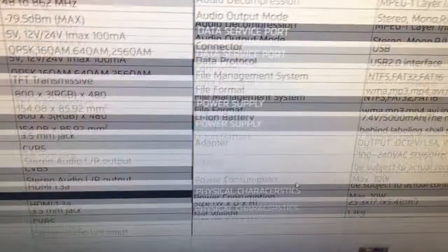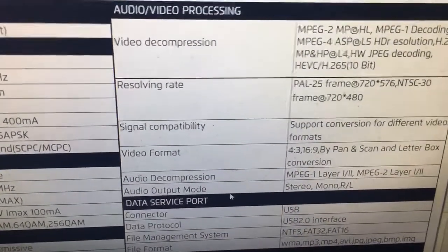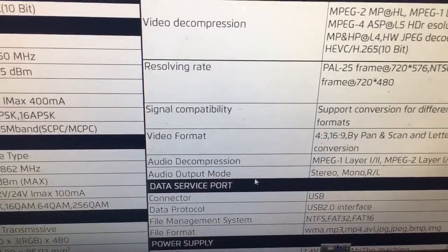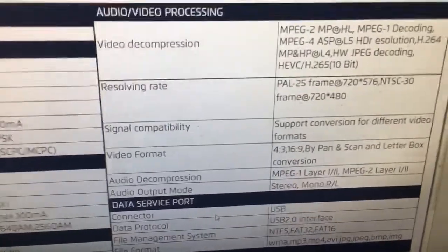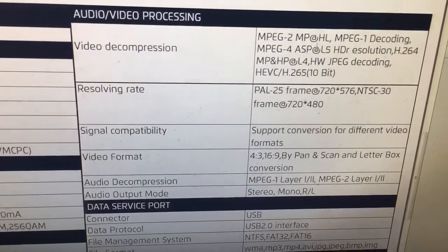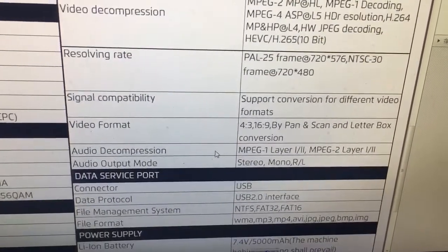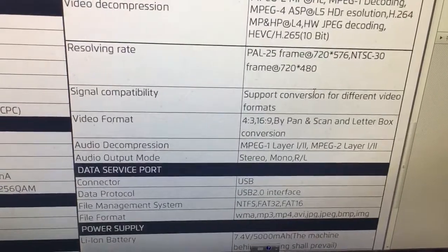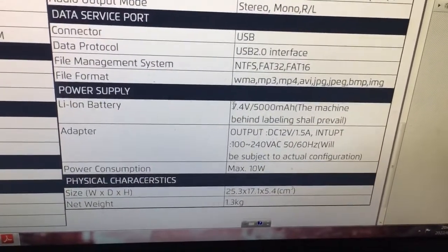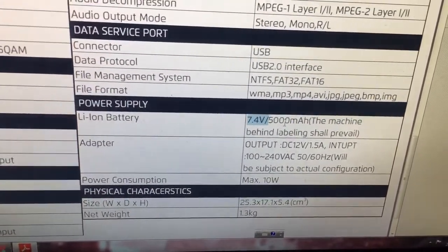It's a portable combo device. Compared with our previous WS6980, which is still the mainstream model, this is a clear upgrade. We can also see the video decompression, video format, and signal compatibility details. The battery is identical to the WS6980 — 7.4V, 5000mAh.